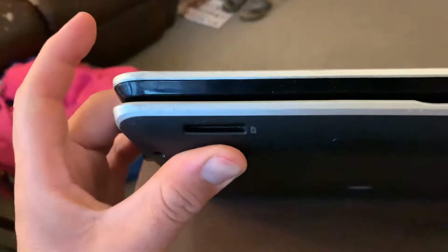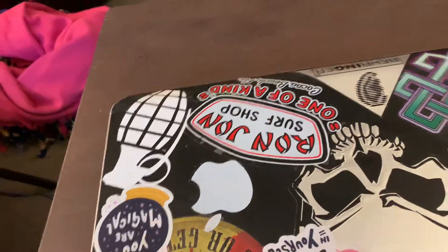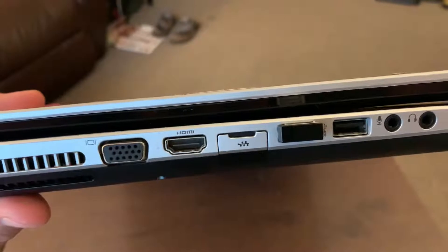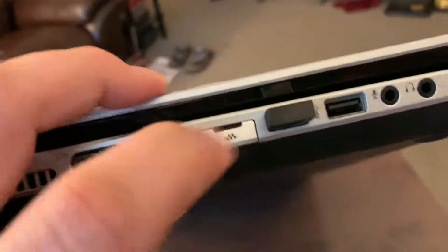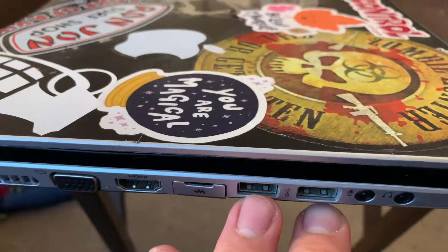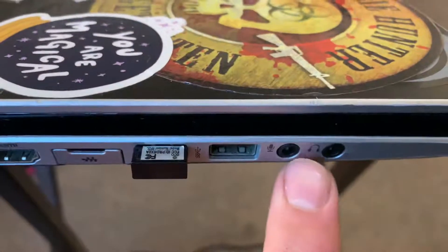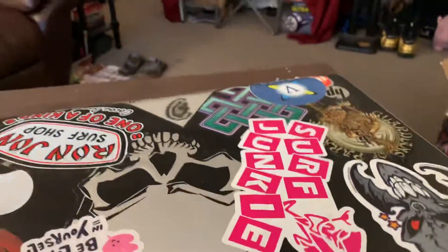You have your SD card slot — it also takes micro SDs but you need the adapter for it. You have your VGA port, HDMI, and this is your Ethernet port, which is protected. I'm always on Wi-Fi so I've never used it. There are also two USB slots on the left side, and this is where you plug in the mouse.